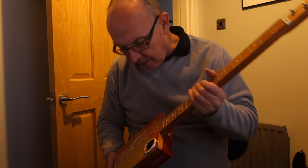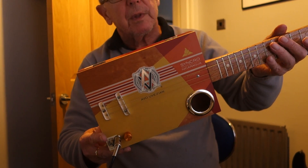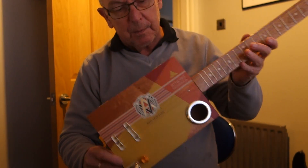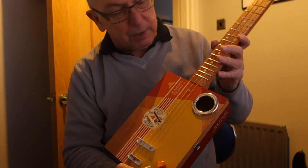Hi guys, today I've got for you an Evo Vezion, one of these geometric jobs. It's quite a good looking guitar, this one, more by accident than design, I must admit.